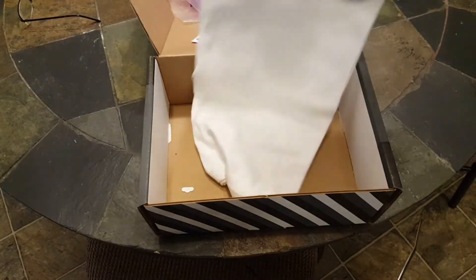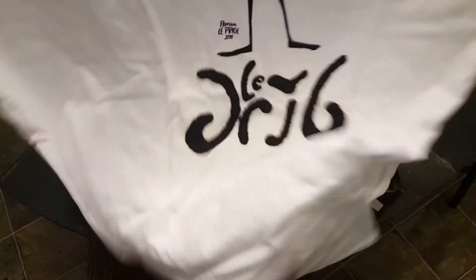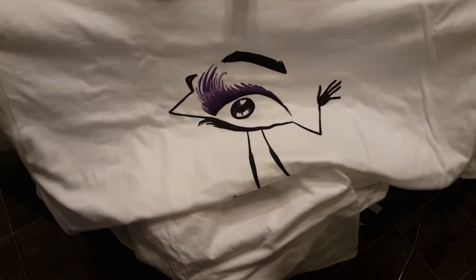And here we go. Everybody loves a shirt. Drib. Eyeball.